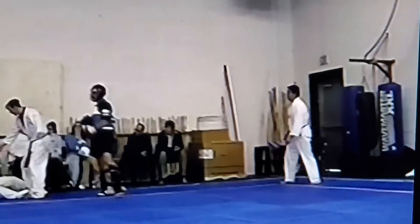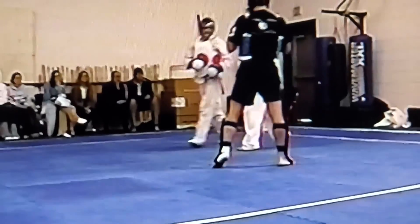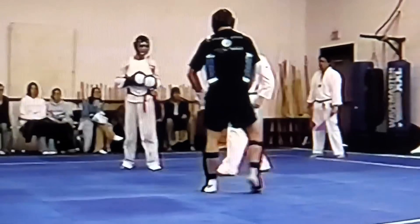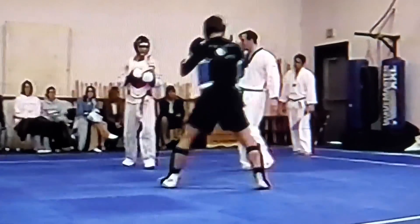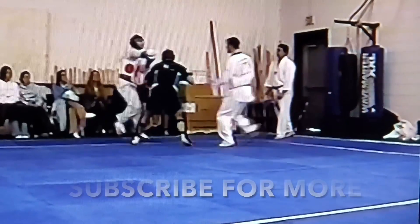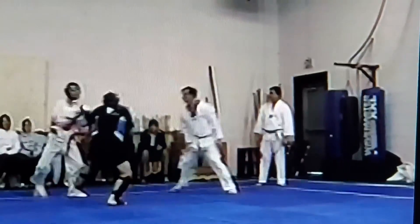I had thought that maybe the taekwondo guy — here it is one more time at two-thirds speed — would use kicks to keep the boxer at bay. But what I forgot is that in modern Olympic taekwondo point sparring, they don't kick with power. They're just tagging, just trying to touch the other guy. So how are you going to keep a boxer at bay when all you're trying to do is just touch him with your kicks?